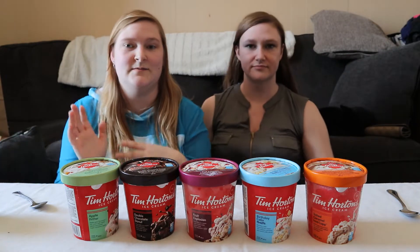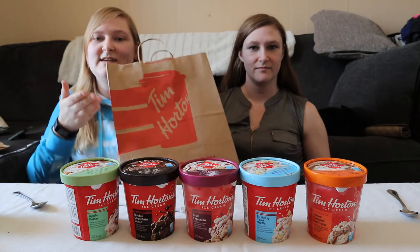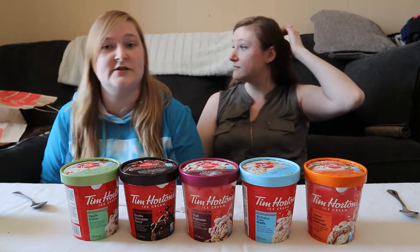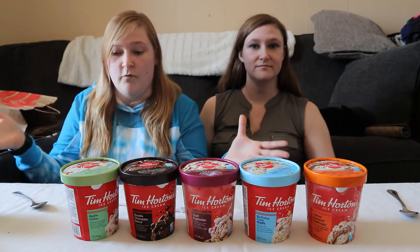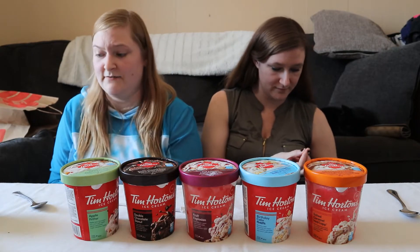We also have the items that the ice creams are made after. Although this is a Tim Hortons video, it is not sponsored. I think that's important to say — not a sponsored video. I love ice cream, I love Tim Hortons, so I decided to put two and two together and voila, we've now got a Tim Hortons ice cream tasting video.